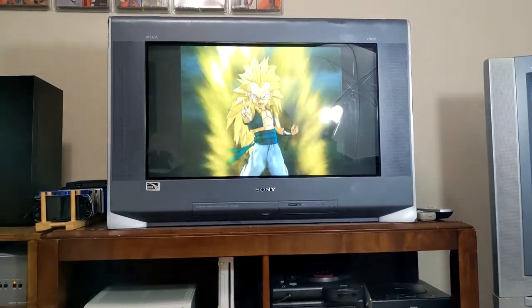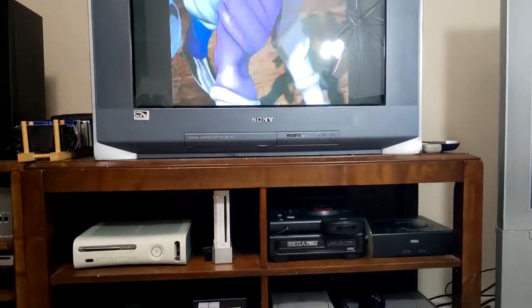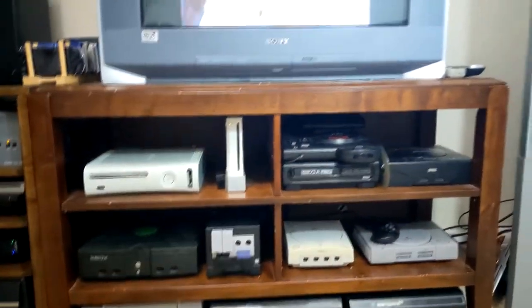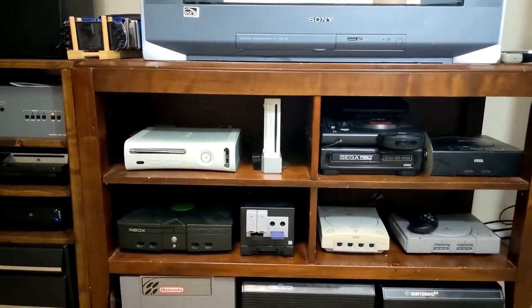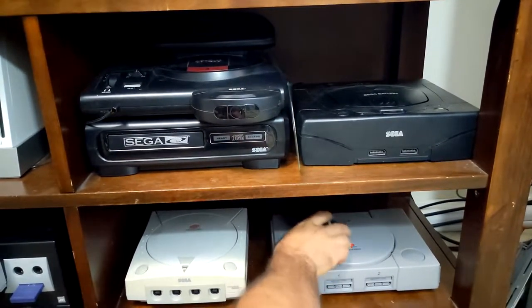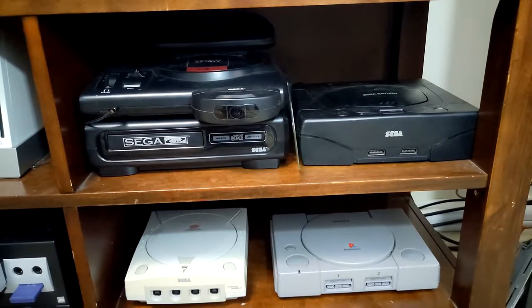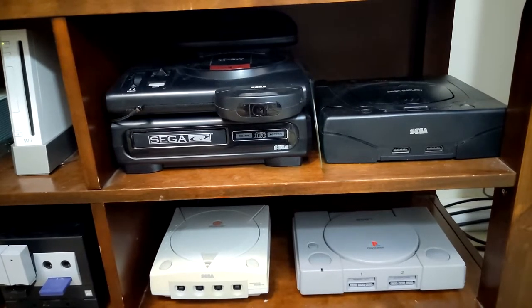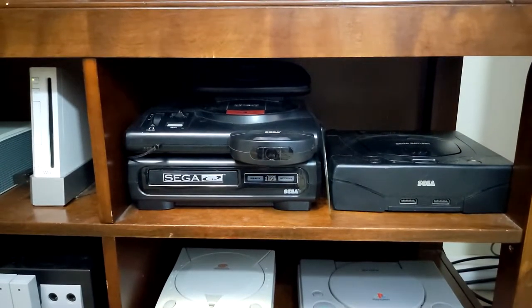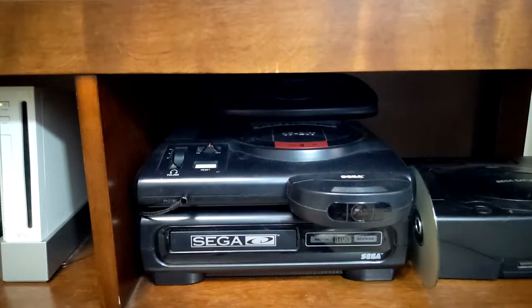Moving on to the next TV: we have the HD Sony Wega 32-inch CRT, which is amazing because it works for the PS3, Xbox 360, and with component cables for the Xbox, GameCube, PlayStation 2, and Wii. At the bottom right we have the PlayStation 1 — I don't necessarily need it since I have a PS2 but I like it. To the left is the Sega Dreamcast, top right is the Sega Saturn, and one of my favorites is the tower power Sega Genesis with the Sega CD and 32X on top.